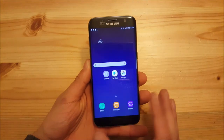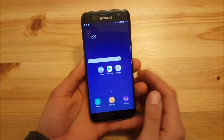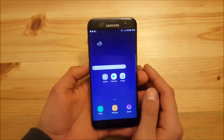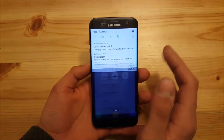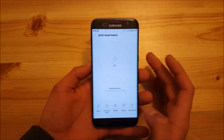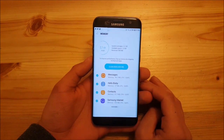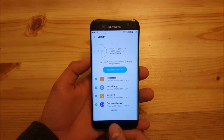Battery life is quite good on this ROM — not as good as bloated TouchWiz-based or stock-based ROMs, but still really solid. Looking at RAM management in Device Maintenance under Memory, it uses around 2.1 GB of RAM — about half of the S7's total RAM — which is decent for an S8 port ROM.